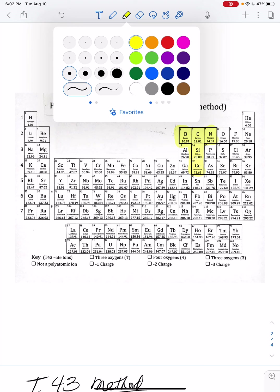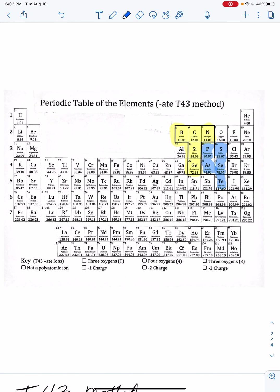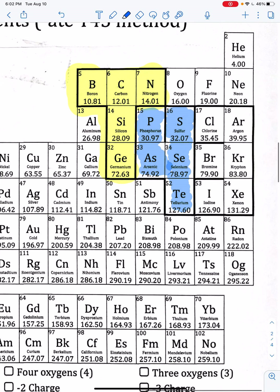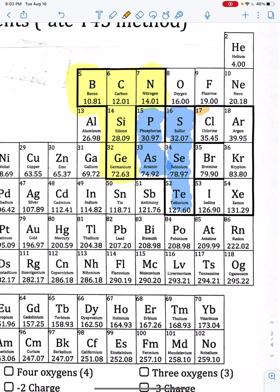I'll pick blue to color the number four on the periodic table, and then orange for the number three. So you can see the T43 outline on the periodic table. This is a convenient way to memorize the number of oxygens and the charge for these polyatomics.